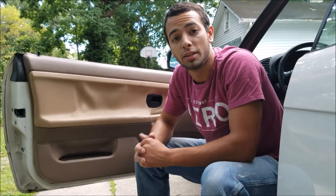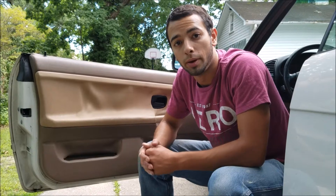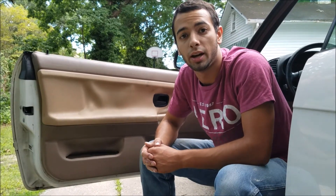Hey E36 Fanatic, Steven here. Today I'm doing a video on a power window repair on my brother's 318i.